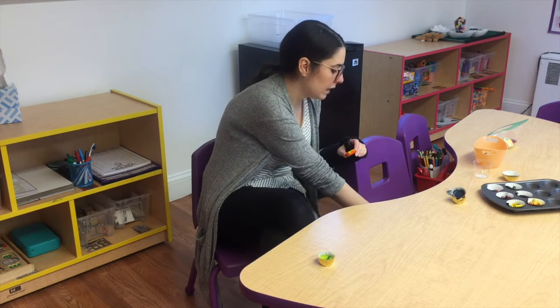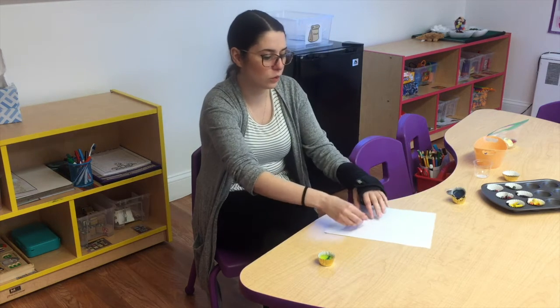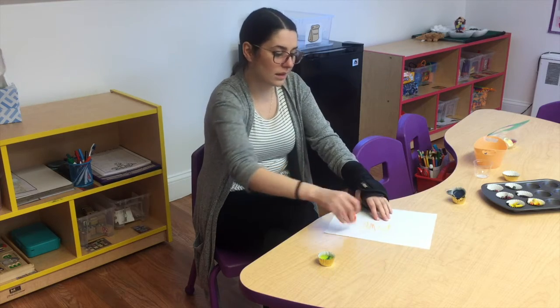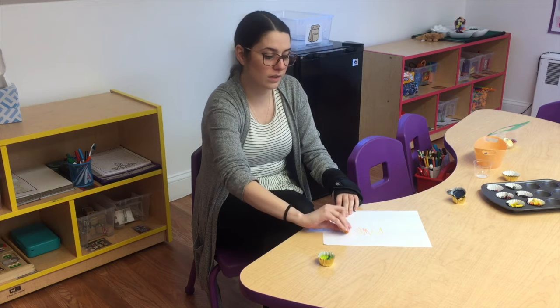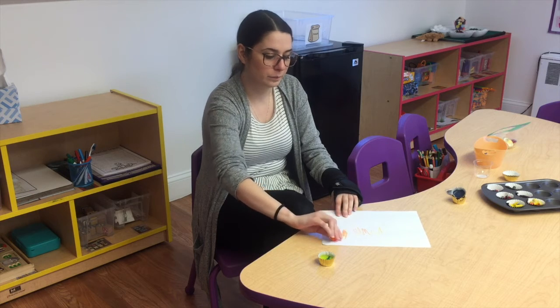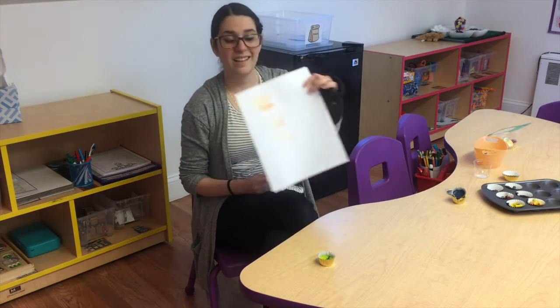This one that I already took out is yellow and orange. So when you draw with it, it's going to have both colors, and sometimes it'll just change color because that's what's coming up next. I love these crayons. I'm going to have some of them in here for when we come back to school.